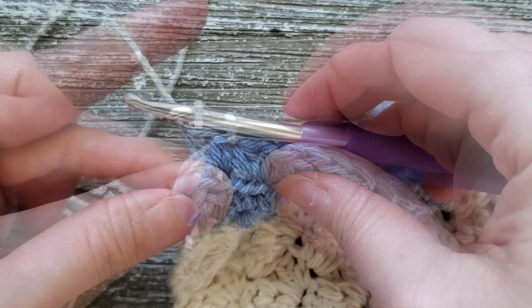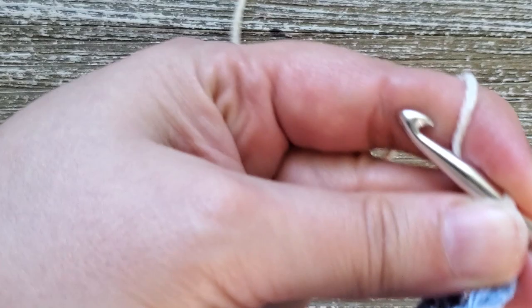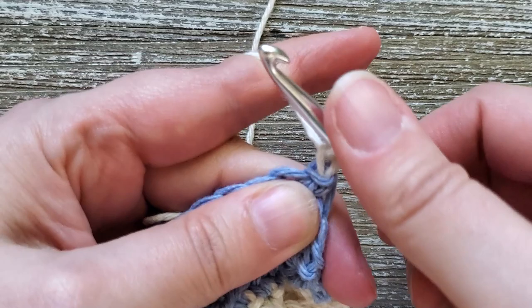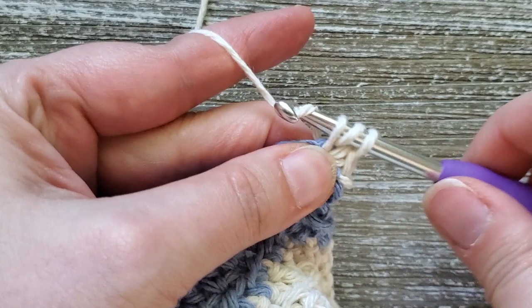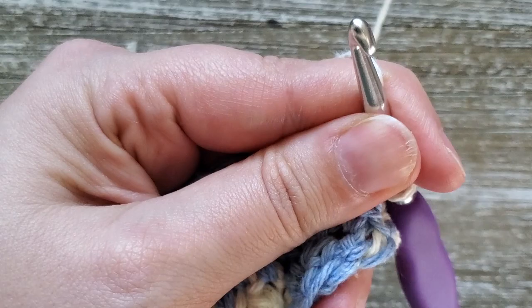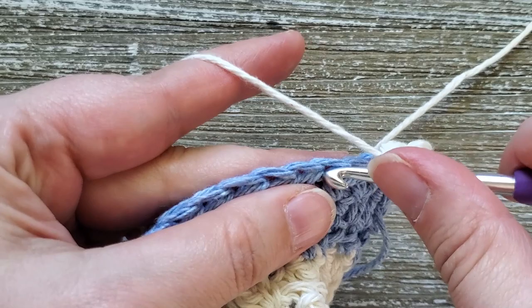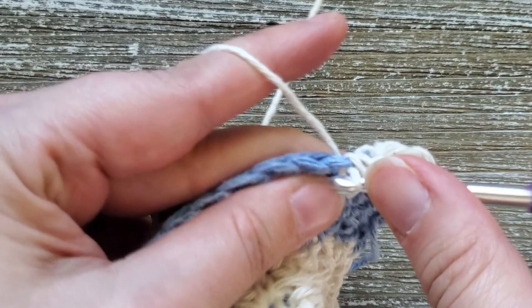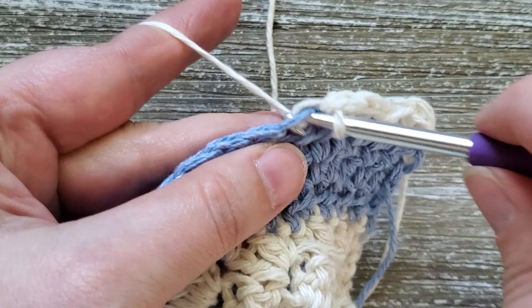For rows 46 through 51, we're going back into the cluster pattern. Turn your work, chain one, and in the first stitch do a single crochet, then two double crochets in that same stitch. Skip two stitches, then do the cluster again — one single crochet and two double crochets. Remember, when you get to the end of the row and have three stitches left, skip two and do a single crochet in the last stitch. Continue this through row 46 and repeat through row 51.